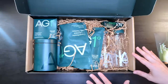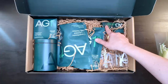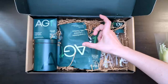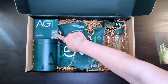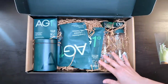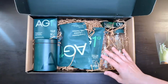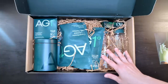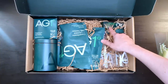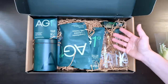This is the double subscription pack, good for two people for an entire month. With the link in the description below, you get a free vitamin D3 and K2 dropper, and a five-pack of individual packets — super convenient if you're on the go and need to throw some in your purse. When I placed this order, it took a little longer to ship than expected, and I actually got a call from someone in customer support at Athletic Greens apologizing and saying they were going to give me a second free D3 and K2 dropper, which came in the mail separately.